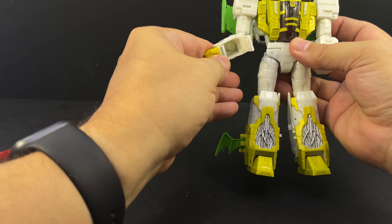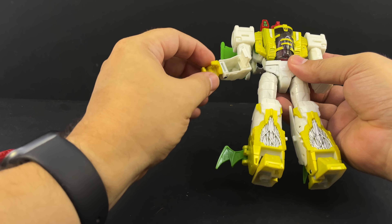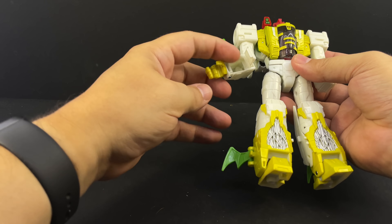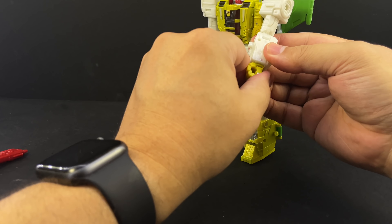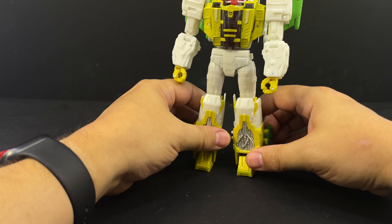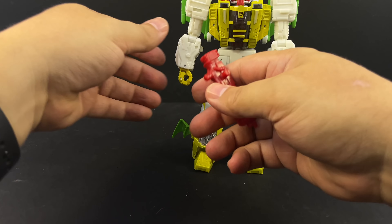This is where the targeting computer piece goes — just pop it right back in there. Then open up his forearms, flip out his fists. He does have movable fingers, although all four individual fingers are one chunk. Give him his weapons, and there is Jaxus in robot mode.